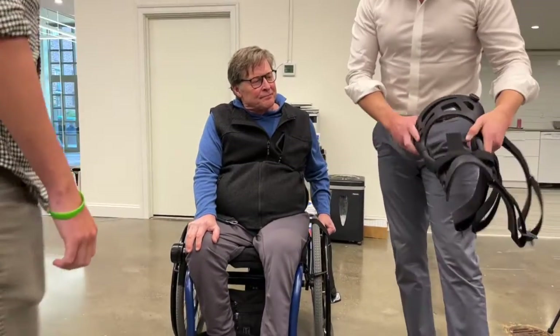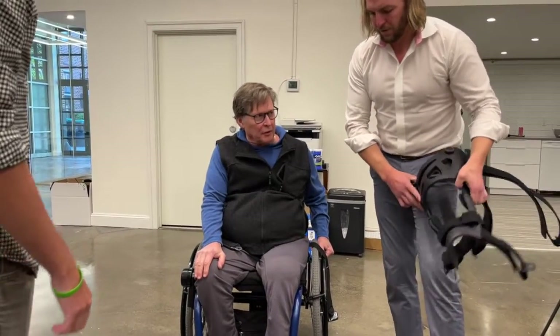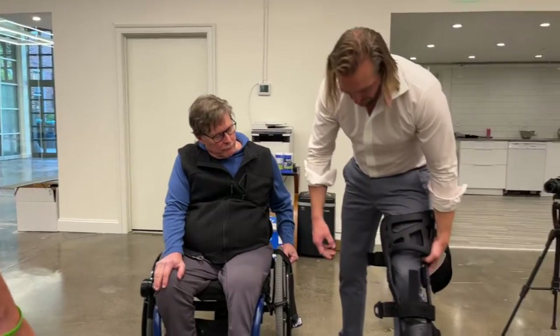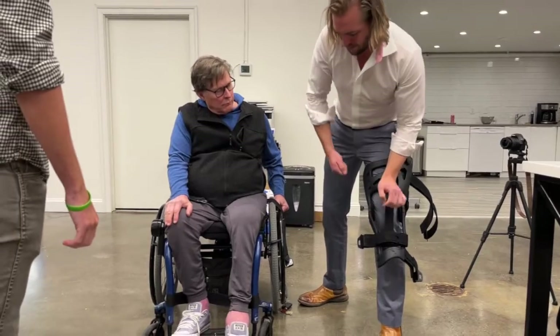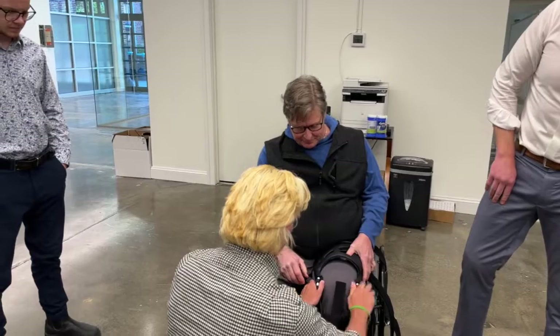This is going to be a front-fitting brace on you. Hopefully you don't have to slide anything under — the idea is that these are long enough. You put your hand here, grab them, and kind of slide them up underneath. Try to get it here first.